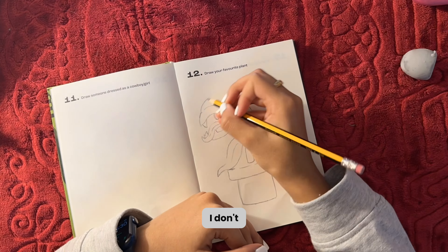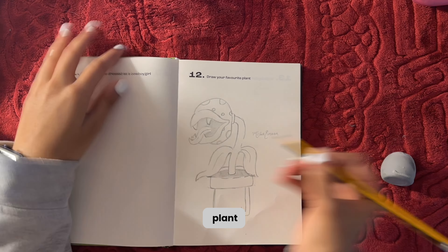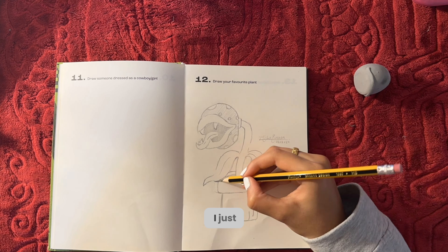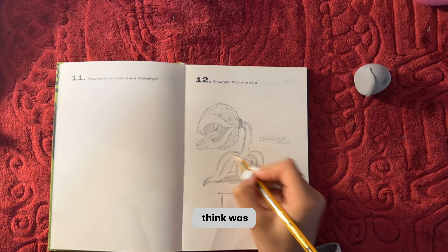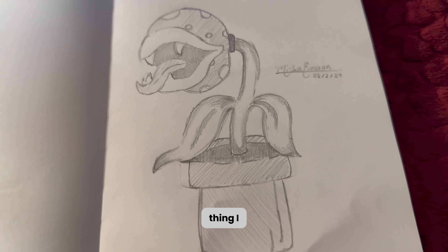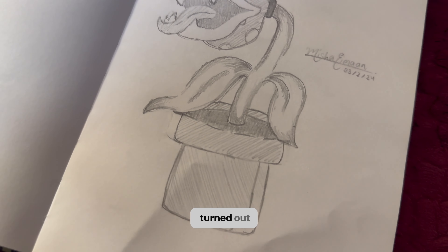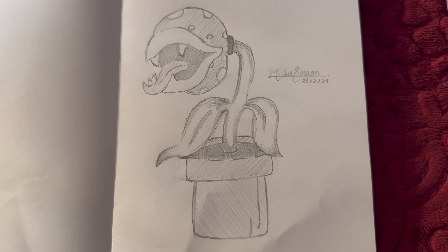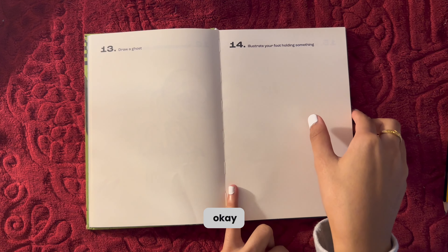It's a piranha plant, so I drew one of those. I just filled it in and sketched the shading wherever I thought was suitable. And that's the finished thing — I like this one, it's not bad. It turned out the way I wanted it to, so I love him. Next prompt: 'draw a ghost.'